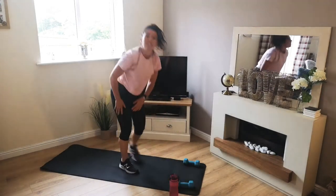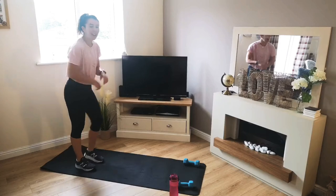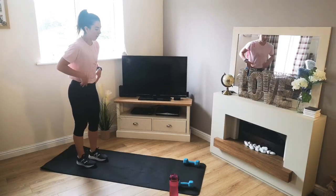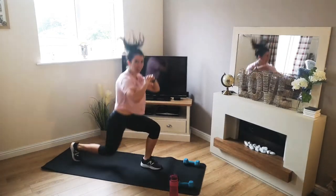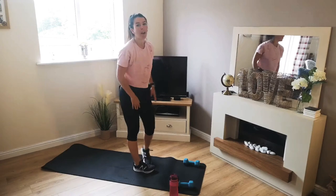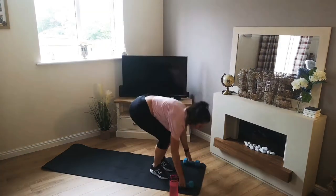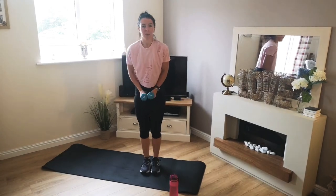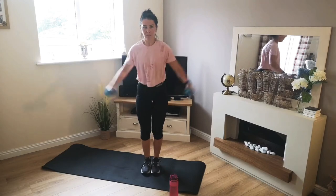Then what we have is jumping lunges. Or again, if you can't do a jumping lunge, then just a reverse lunge will be fine. So jumping lunge — turn that leg forward, keeping your shoulders up and dropping that back knee towards the floor. We then have a two-way raise with the dumbbell — first of all take them out to the side, then up in front.